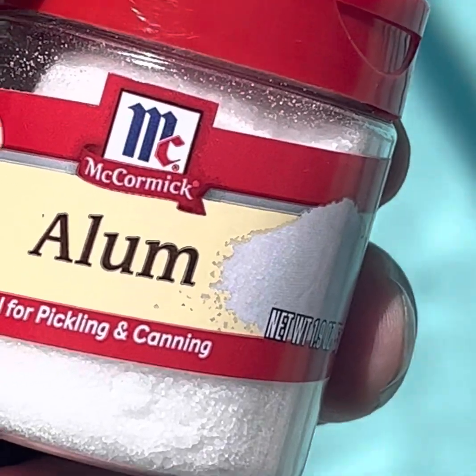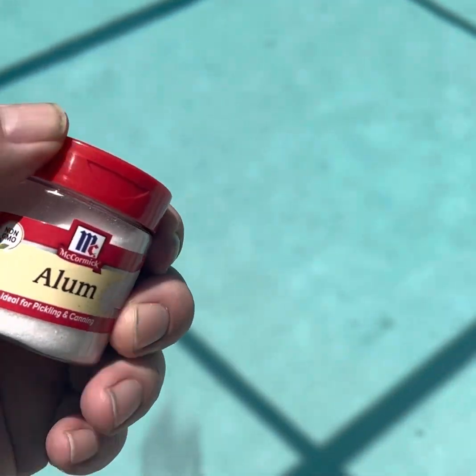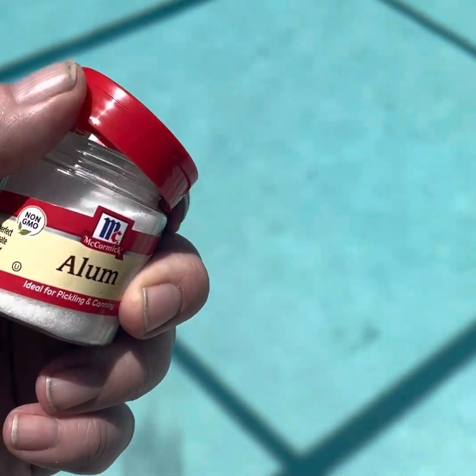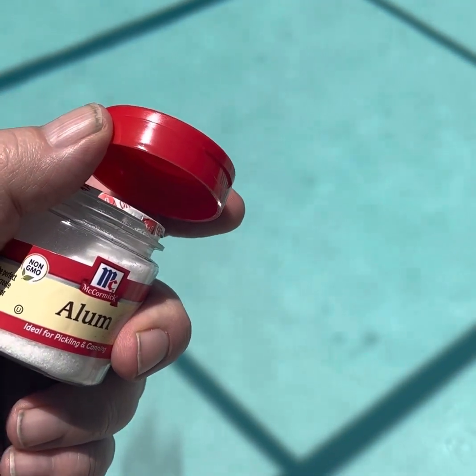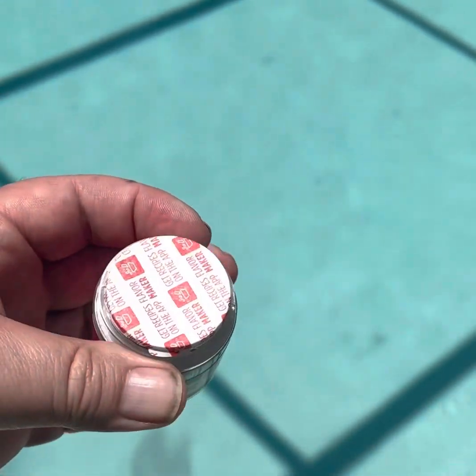So I grabbed some McCormick's alum out of the spice aisle in the supermarket and brought that back to the pool. I'm going to sprinkle it over the spot, trying to concentrate it over the spot itself the best I can. I only have the one spot in the pool, so there's no reason to treat the whole pool.